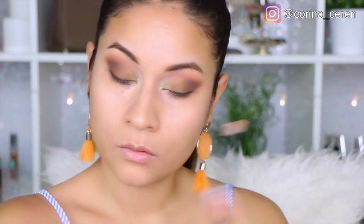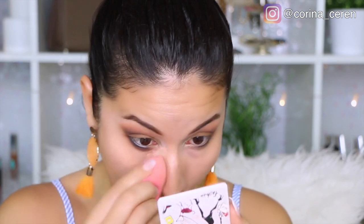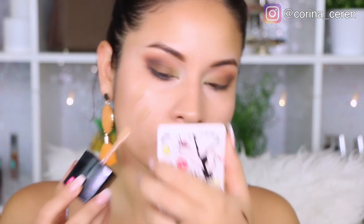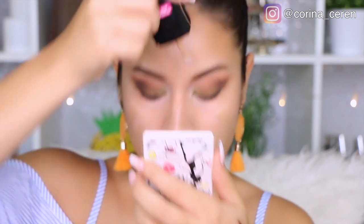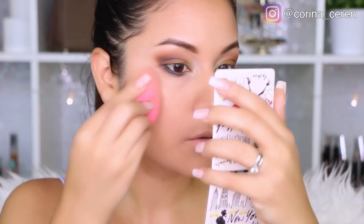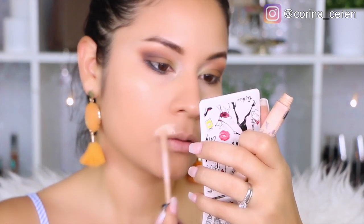Luego voy a estar utilizando mi corrector de ojeras de NYX — ya les he hablado de este corrector. Me gusta mucho porque tiene una tonalidad naranja y cubre mis ojeras súper bien. También estoy utilizando esta base de Wet n Wild, pero no estoy segura que me guste. Lo que les puedo decir es que es bastante ligerita — si ustedes tienen manchas o les gustan las bases de cobertura alta, esta no es una base para ustedes.